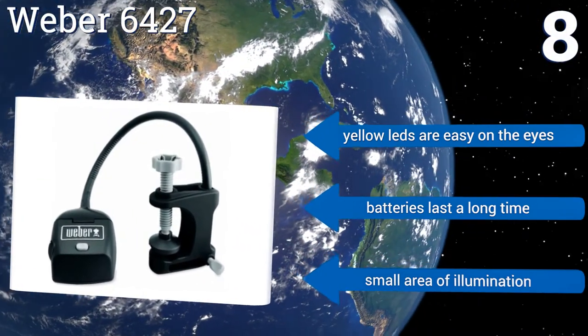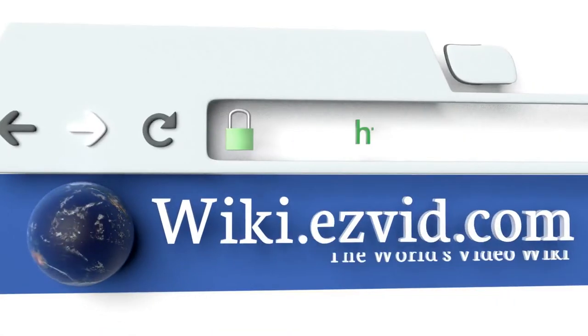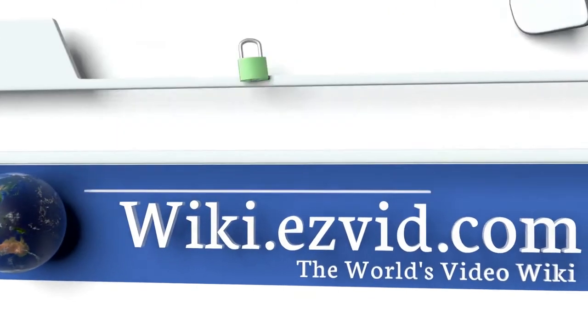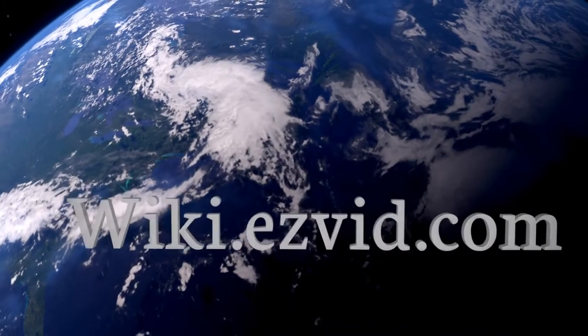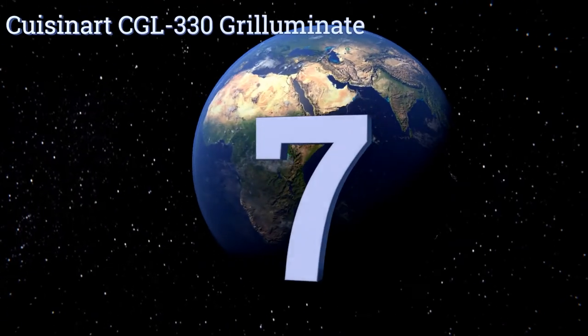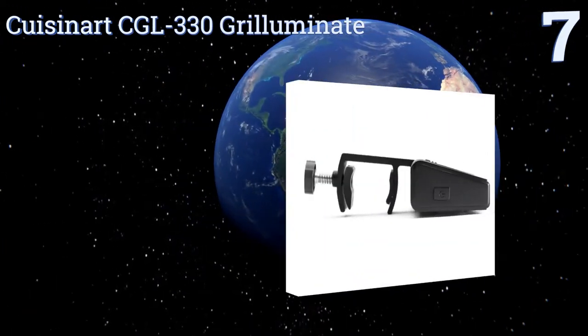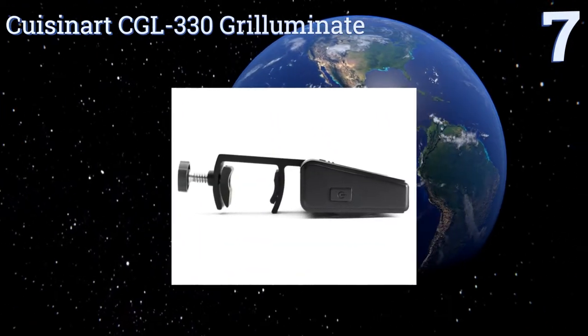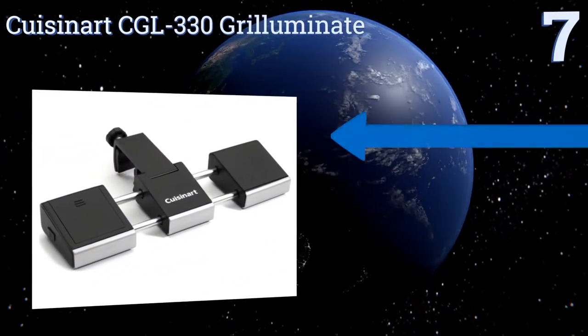It provides only a small area of illumination. At number 7, the Cuisinart CGL 330 Grilluminate has an expandable design that helps spread its LED beams wider to light up larger working areas, and makes it easy to store when collapsed.